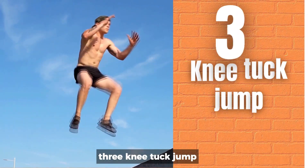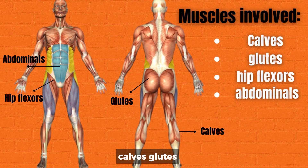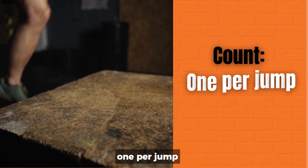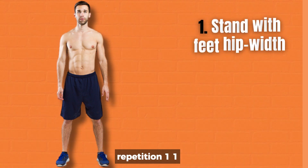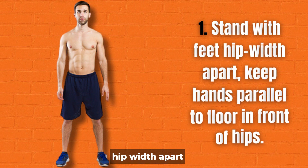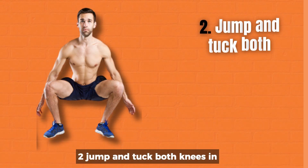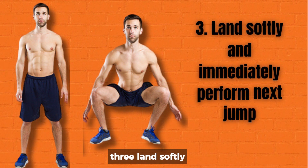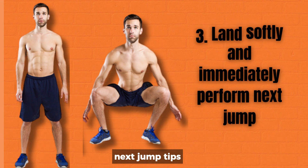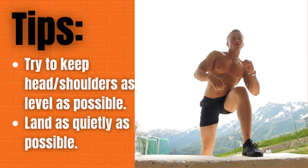3. Knee tuck jump. Muscles involved: calves, glutes, hip flexors, abdominals. Count: one per jump. How to perform one repetition: 1. Stand with feet hip-width apart, keeping hands parallel to floor in front of hips. 2. Jump and tuck both knees in. 3. Land softly and immediately perform next jump. Tips: Try to keep head and shoulders as level as possible. Land as quietly as possible.